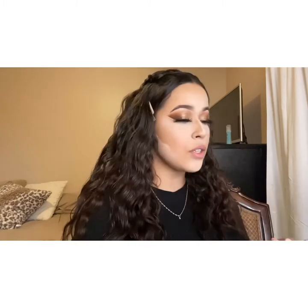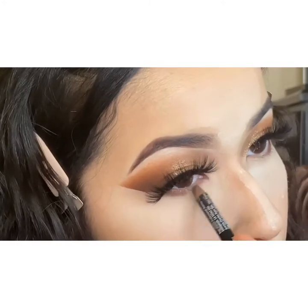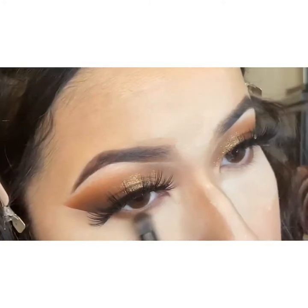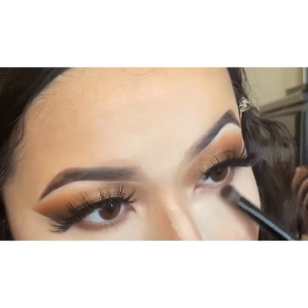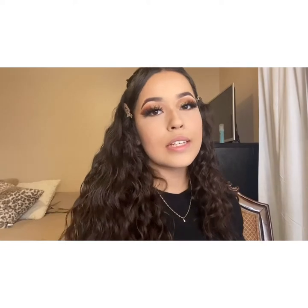While my face is baking, I'm going to go ahead and finish my under eyes. I'm going to take my NYX Eye Pencil in Cafe and just line the outside corner, because I want to keep the bottom of this eye look really light since I'm going for a bolder lip. I dusted off any excess powder, and now I'm going to bronze my face with the Maybelline City Bronzer in shade 300.